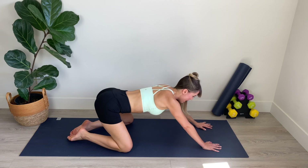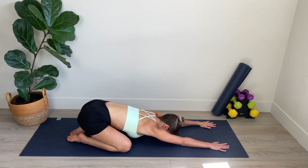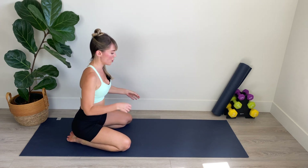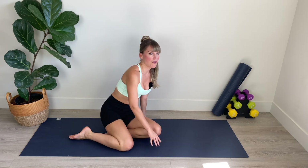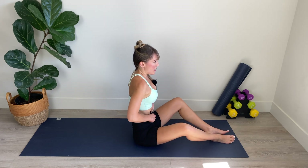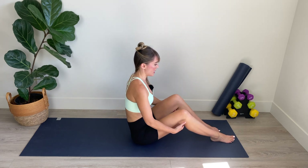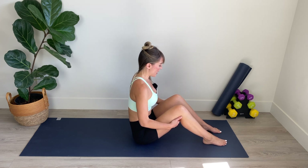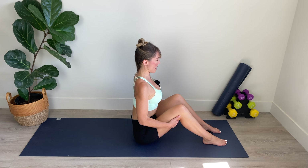Take your knees nice and wide and push back into child's pose, lengthening through the spine. Breathing in through the nose and out through the mouth. Walk your hands towards your knees, coming into a kneeling position. Now we're going to bring the feet forward on the mat. Find the center of your mat and bend the knees — we want our legs hip distance apart here. We are going to pull into the backs of the thighs to really elongate through the spine.